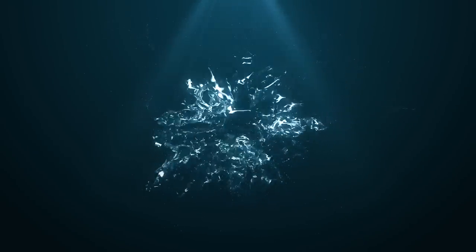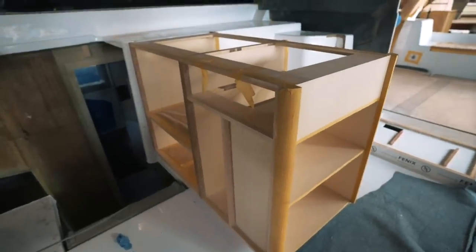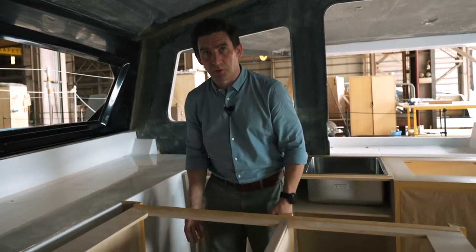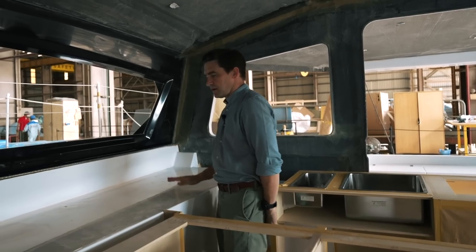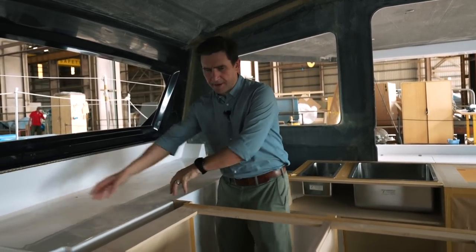Let's start with a galley walkthrough - show us everything because honestly it looks amazing. The galley units are in with an ash finish. Facing forward, this is where your oven will be, coming down this way. The stove top is here, and you've got plenty of space from the window away from the stove top - either an LPG/induction combo or an LPG stove top.